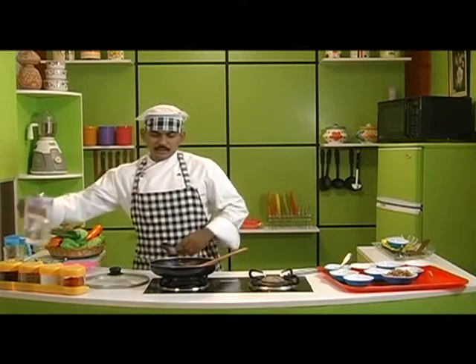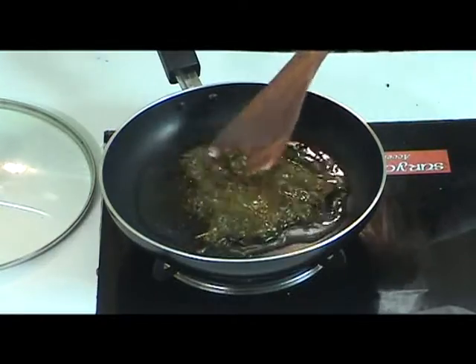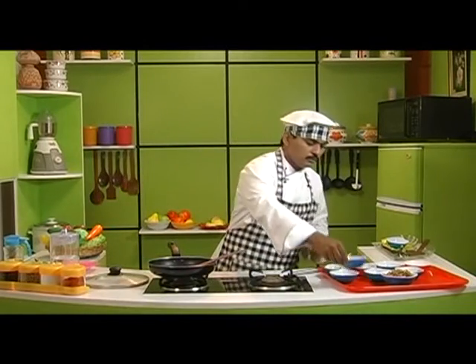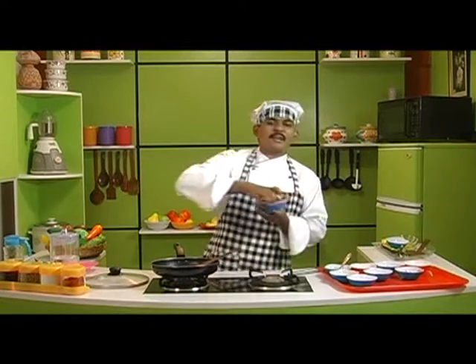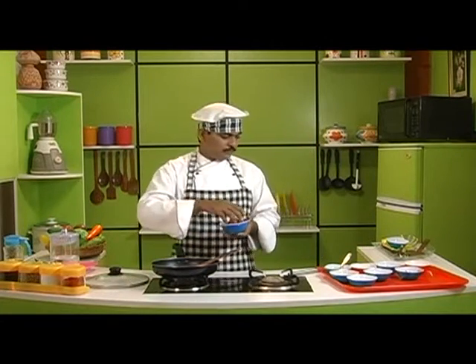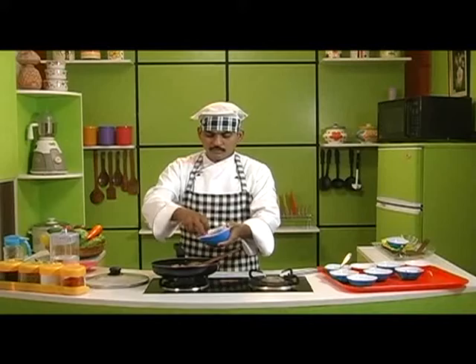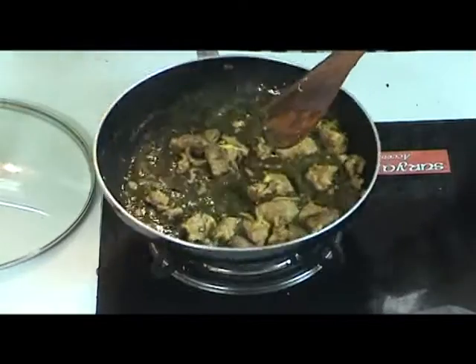Now let's add some water to this paste. On adding water, let us mix the paste and add some salt to taste. The boiled mutton pieces should be added carefully into the pan. We should cook this for about 2-3 minutes.